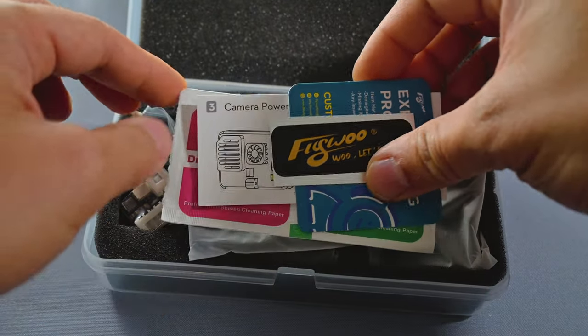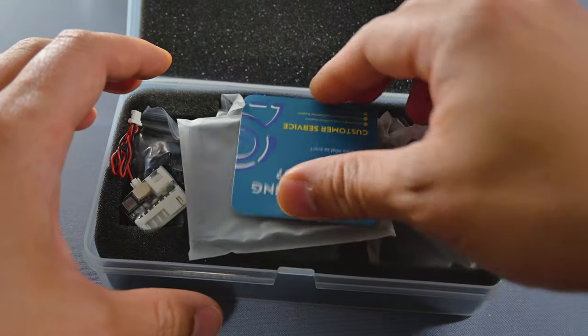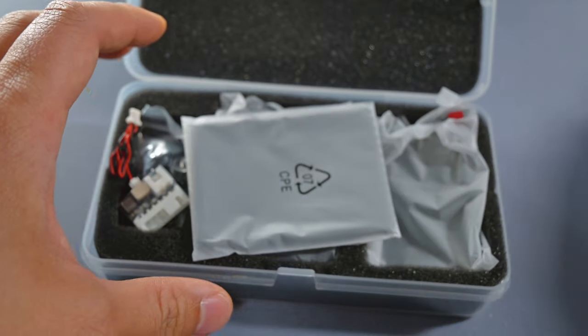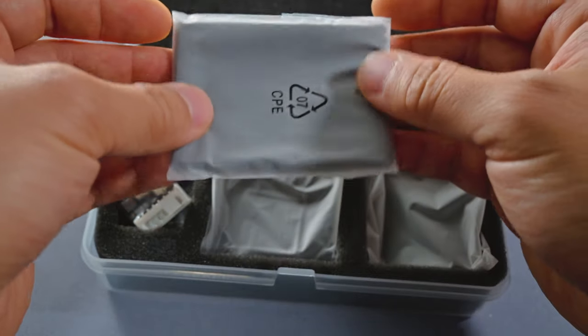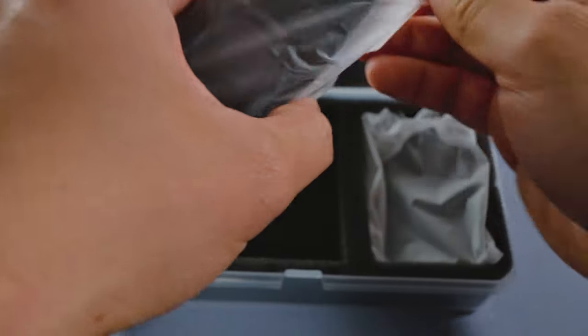So we got some instructions, a sticker, some wipes — maybe you want to clean your hands before you touch your brand new GoPro — and a microfiber cloth, perfect for those times your lens gets dirty.